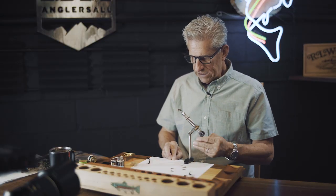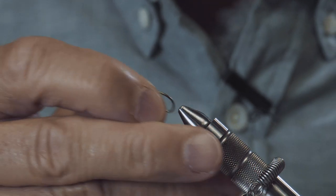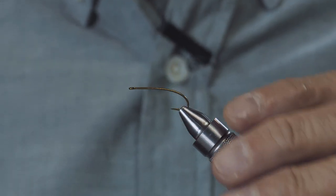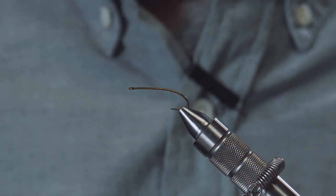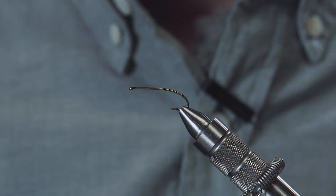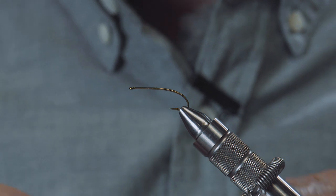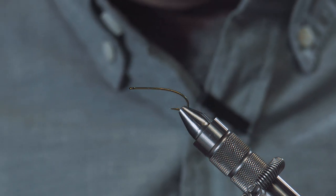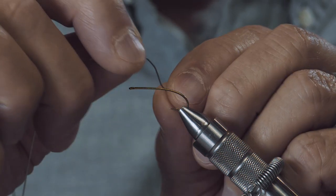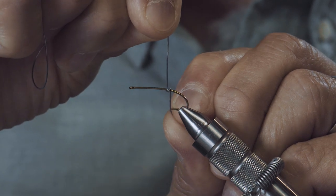Let's get started. We're going to use a 200R hook today, size 10. You could probably tie these in 10s, 12s, 8s, maybe even a 6 if you'd like. First thing I'm going to do is get some lead wire — this is .020 — and I'm going to apply about 15 wraps of this wire.